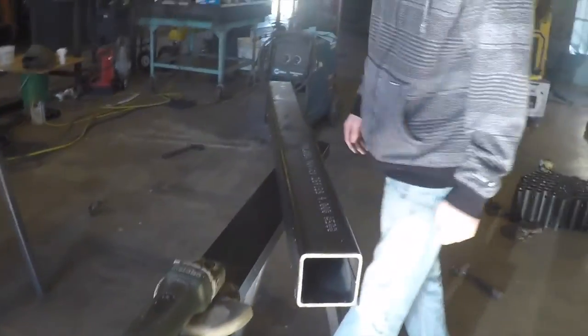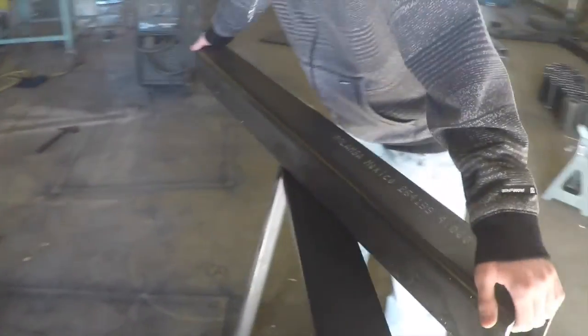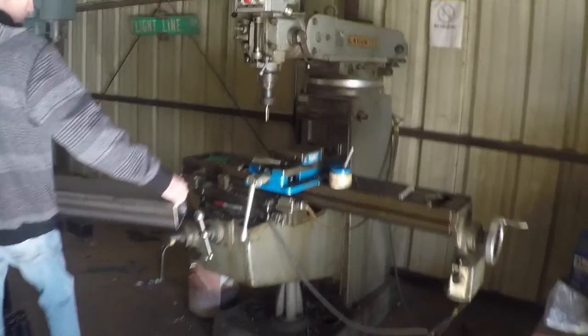We're going to put it on the mill. All right, we got all of our pieces deburred and we're going to get everything set up on the mill here.